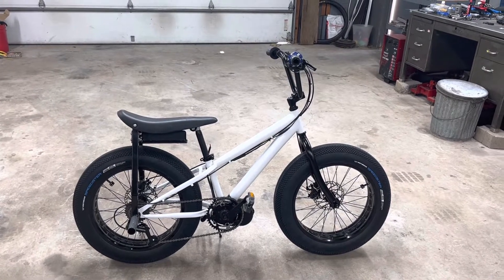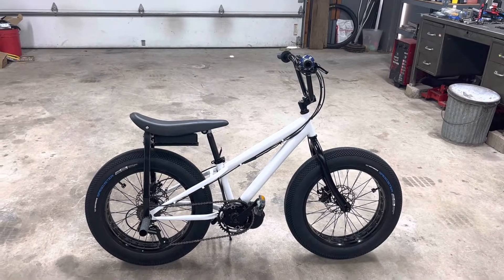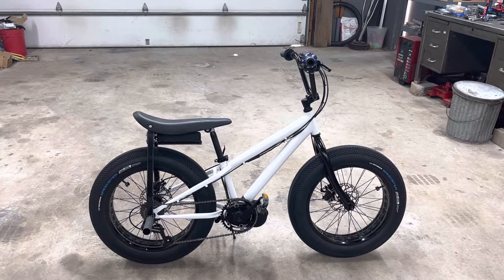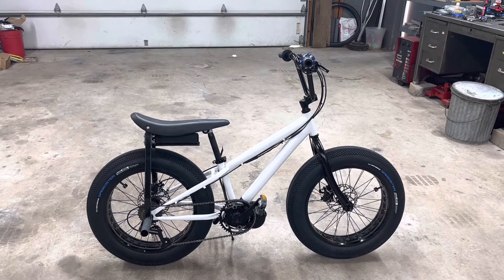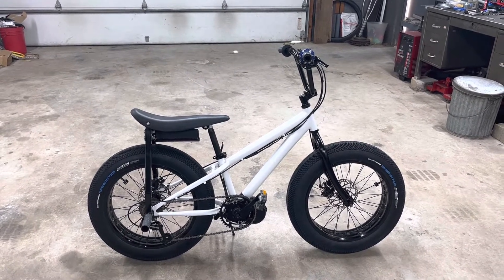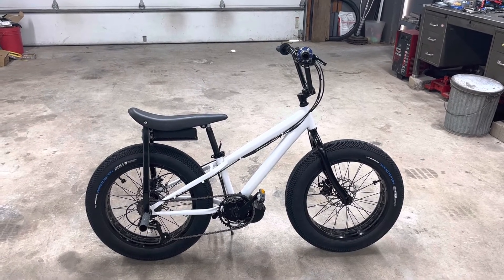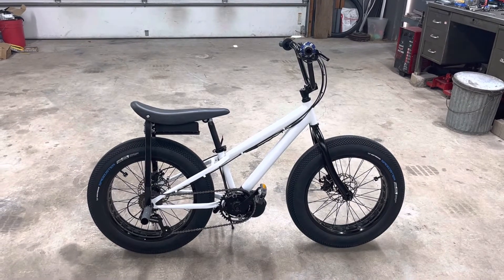Here's a quick overview and maybe a little history on this bike and also the plans moving forward. The goal is to be able to do powered wheelies through our suburban neighborhood without anyone complaining.